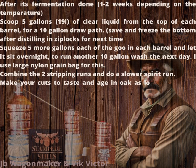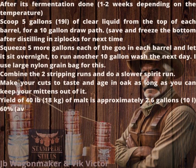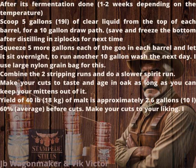Yield from 40 lb (18 kg) of malt is approximately 2.6 gallons (10 l) at 60% average, before cuts. Make your cuts to your liking — I get about 1.4 gallons (5.3 l) at 67%, after cuts.